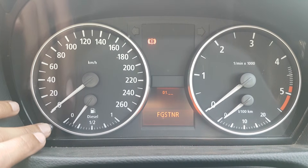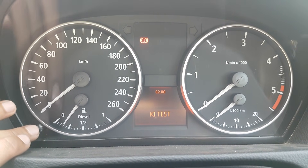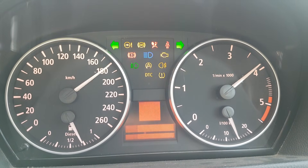Another option is the KI test, which means your instrument cluster test. Press the button and it'll do a test on all your lights and all of the gauge functions to make sure everything is working in order.